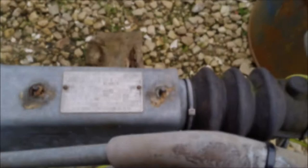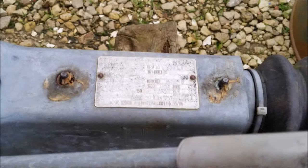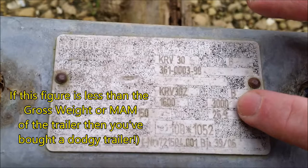Another useful piece of information is if your trailer hitch or tow coupling at the front of the trailer has a plate on it — decent ones will. On this plate, this box here tells me that the maximum weight you can tow using this hitch coupling is 3,000 kilograms, and that ties in with my trailer plate weight, so I know they're both good and consistent.